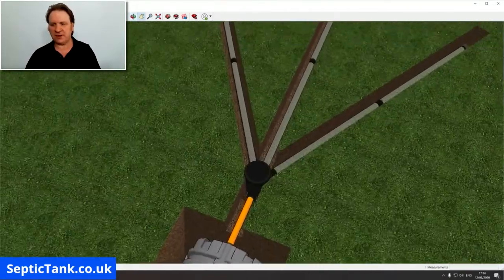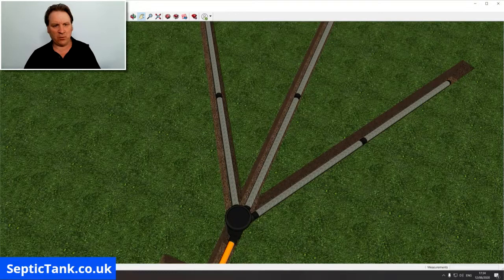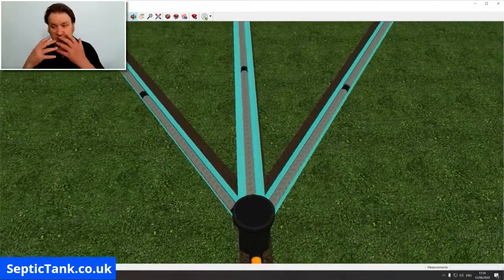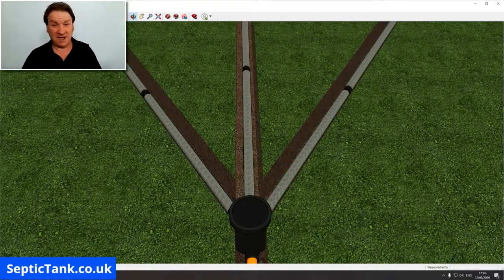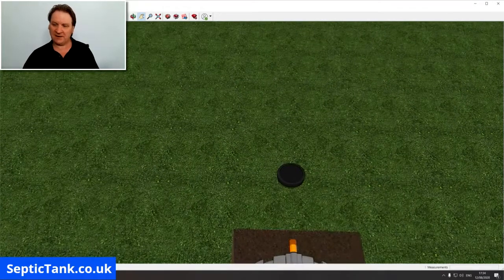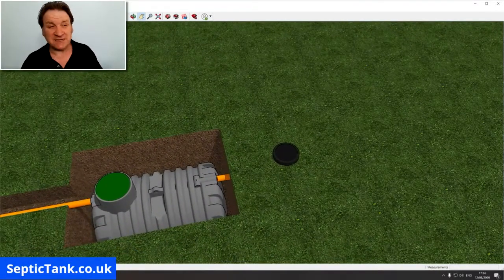Here's how it works: the liquid enters the septic tank, then enters the inspection chamber, and the water goes into the Easy Drain pipes. It then soaks into the soil in the trenches and drains away — that's why they call it Easy Drain. Once you've put the Easy Drain in, all you have to do is cover it over with soil, just like that.